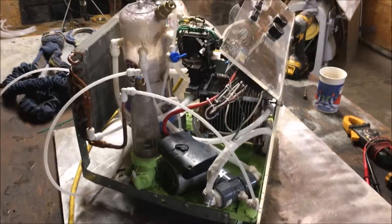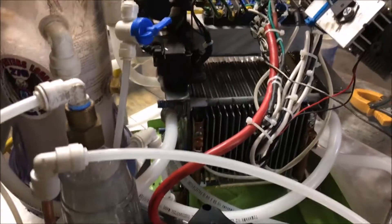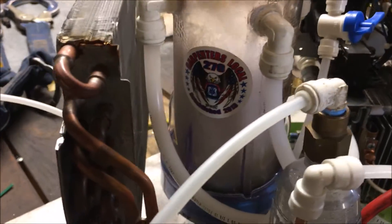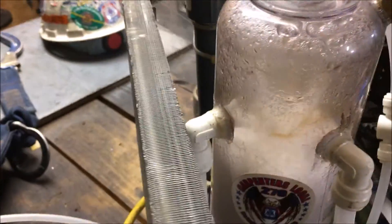Hey, what is up fellas? Just wanted to give you a quick little update on how this new torch I built is working out. Working out pretty awesome. I'm basically cleaning out this radiator right now.